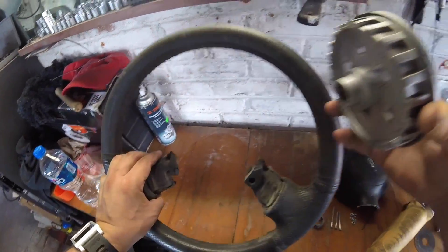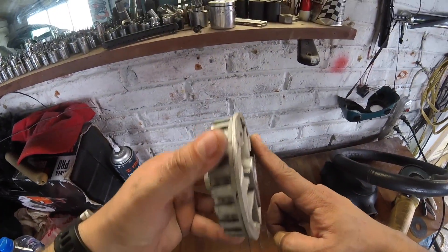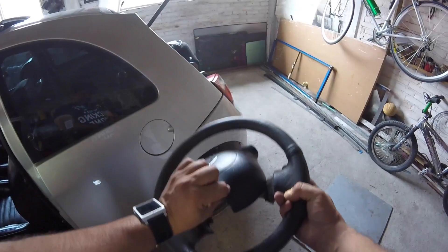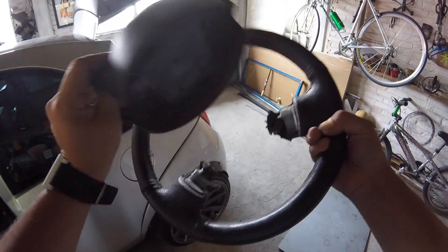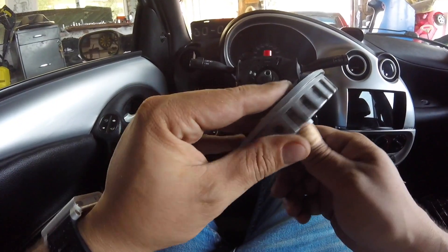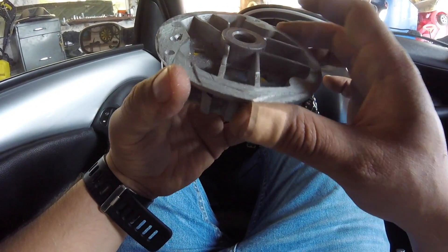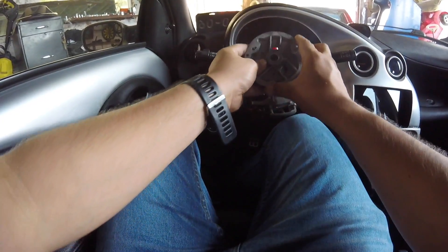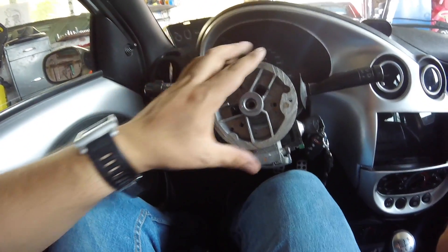Con el volante original lo que vamos a hacer es cortar el centro; yo ya lo tengo cortado. Hay que desbastar hasta la base como aquí les muestro. Este volante definitivamente ya no va a servir, así que este se sacrifica por el otro. Ya que tenemos rebajada esta parte, tenemos que quitar primero los dos puntos que anclan en el otro volante y luego quitar todo el exceso para que quede lo más plano posible.